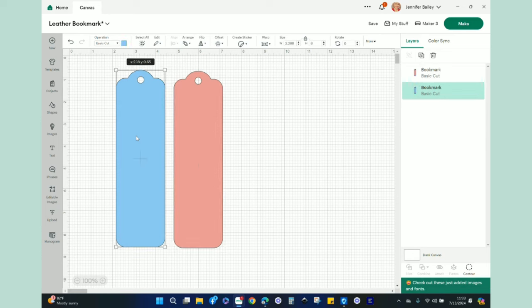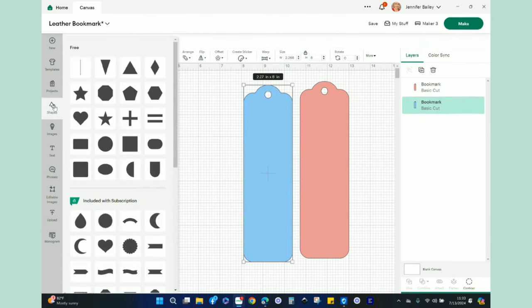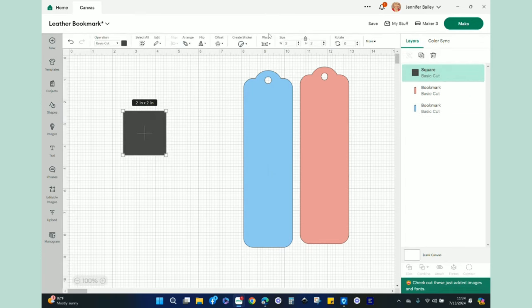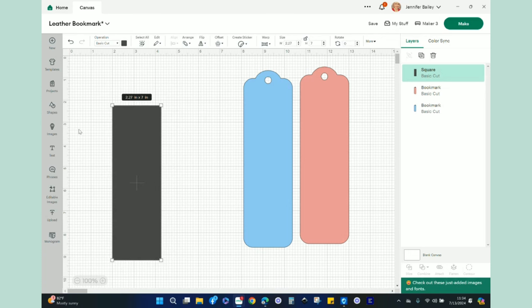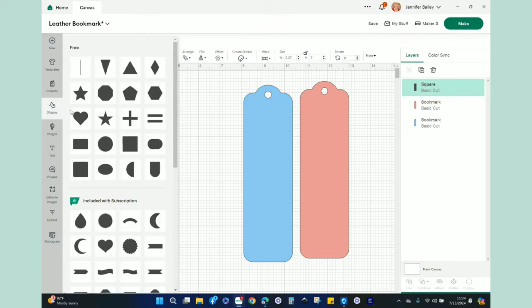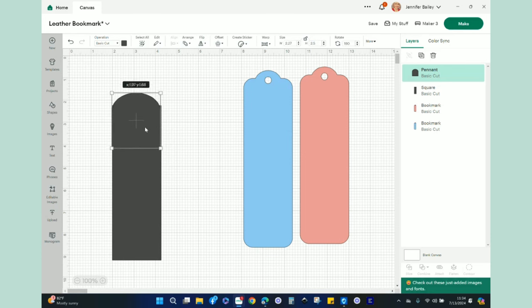I brought this in and duplicated it — the pink will be the floral faux leather and the blue will be the glitter iron-on vinyl. If you want to make your own bookmark, go to Shapes, choose a square, and resize it to 2.27 by eight inches. Then go back to Shapes, add a rounded shape for the top, flip it vertical, and make it 2.27 wide to match.